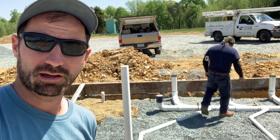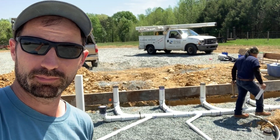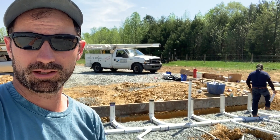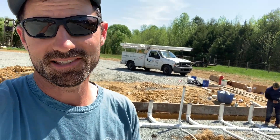Normally it is the job of the inspector to come take a look, but on this barn we don't have a plumbing permit because it's on a bona fide farm — we only have an electrical permit. So we're testing this ourselves to make sure it checks out before we cover it in concrete, because once you cover it in concrete there's no going back.